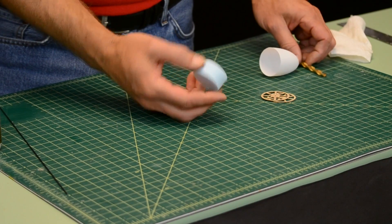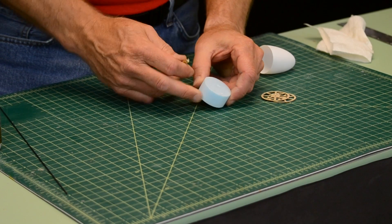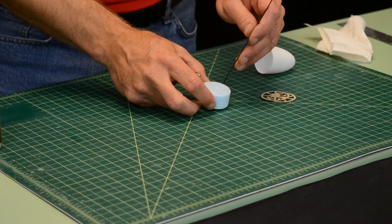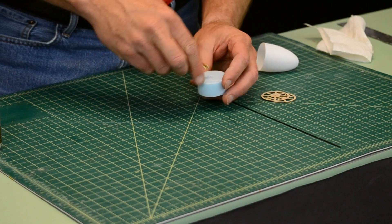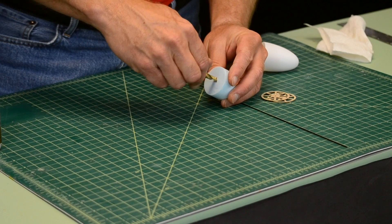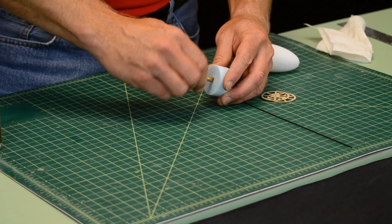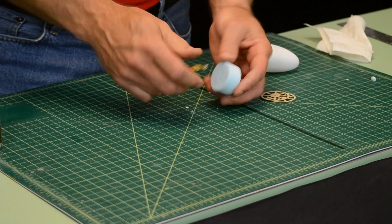We want to take our foam plug and approximate where the middle is, and we want to put a hole in it — the hole is for this rod. So you just take your drill bit and you can just do it by hand. Foam is pretty soft, and the hole doesn't have to be pretty because you're not going to see it anyway.